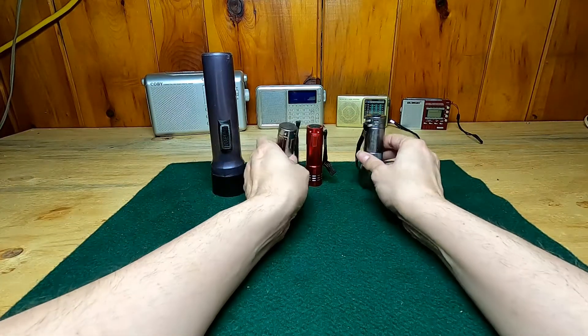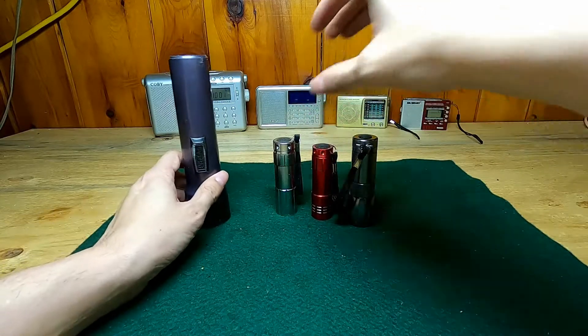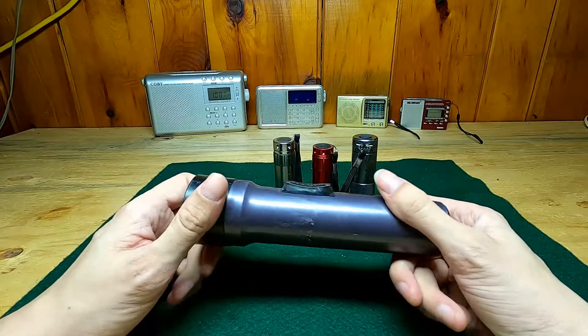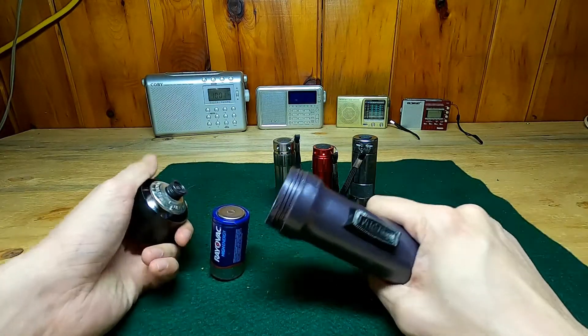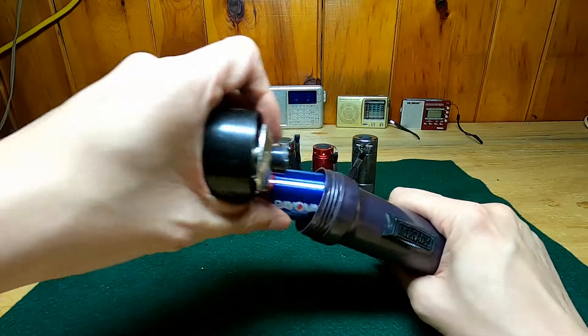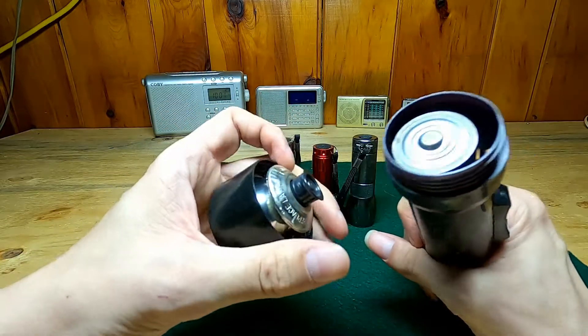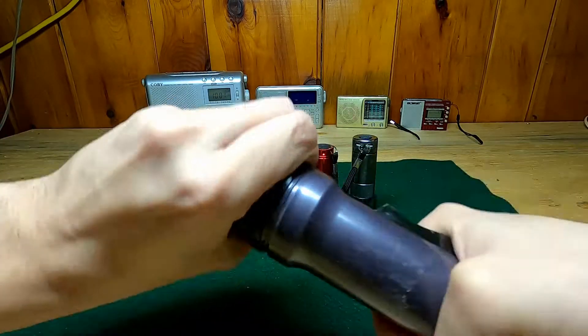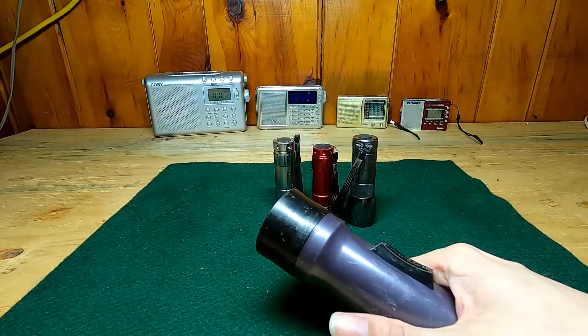Flashlights over the years. Back in the day when the lights went out, you would probably go after one of these guys here. They have big old chonker D batteries in them. I don't even know how old these ones are. But when you didn't have anything, this is what you would go to. This wasn't very good at all — you can hardly see anything. But it was better than nothing.